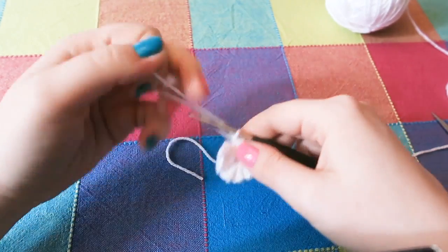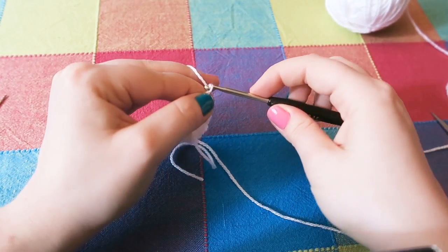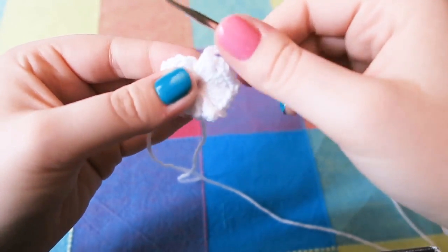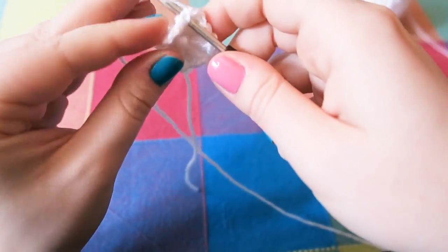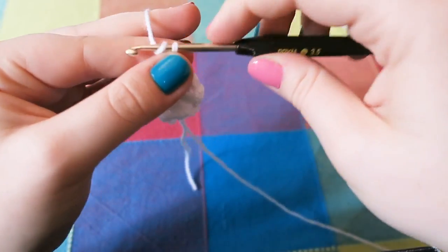I haven't chained two at this point, so now I'm going to chain two. Then you are going to slip stitch into the top of the first treble that you did, and chain three.